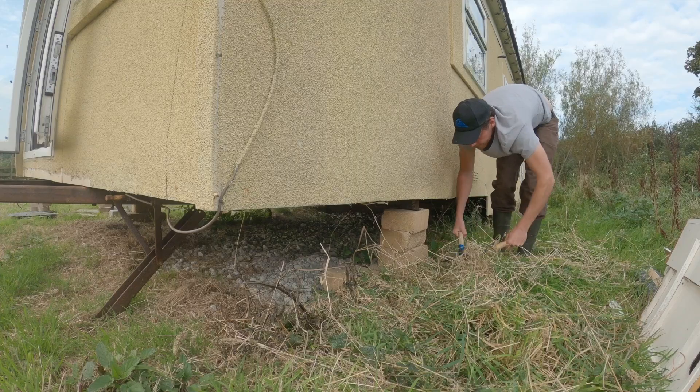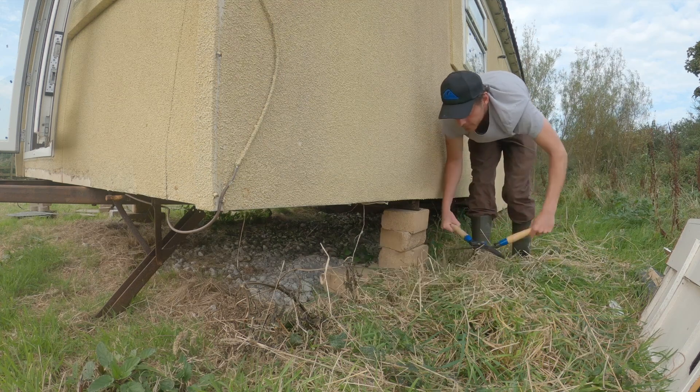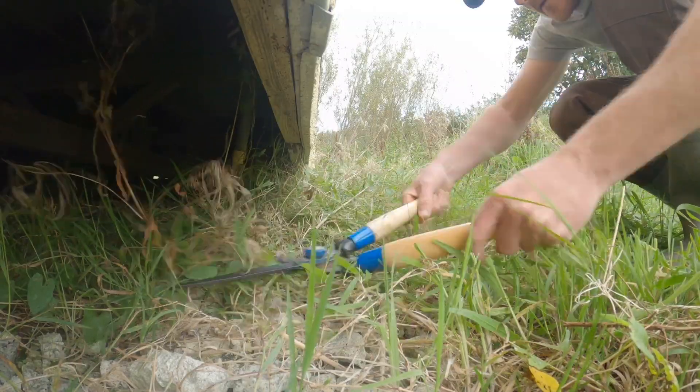Welcome to part six of our 12-part series where we renovate a static caravan into our dream cabin home. Before I start this episode, I wanted to go through something I haven't covered in the past five parts - how we went about leveling off the caravan. It's quite an interesting topic, especially when you'll see us trying to start the kitchen later in this episode, because it really came into force then.